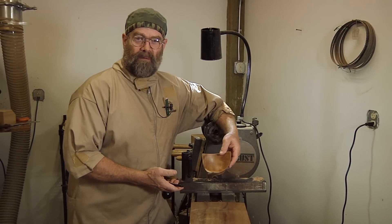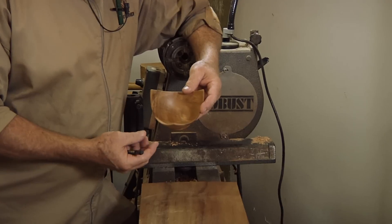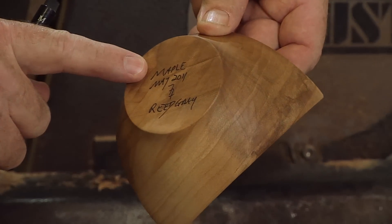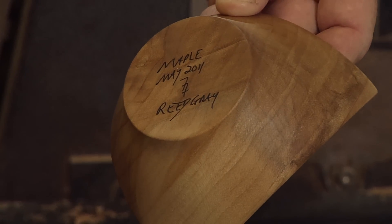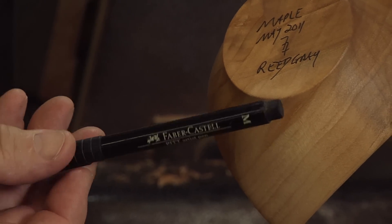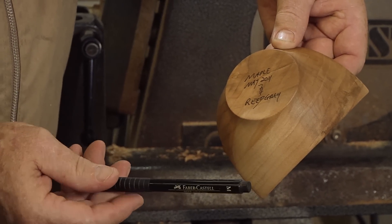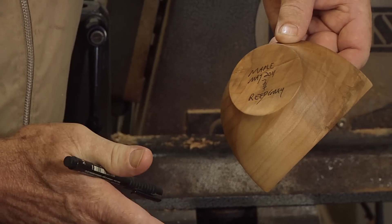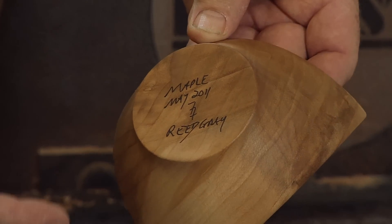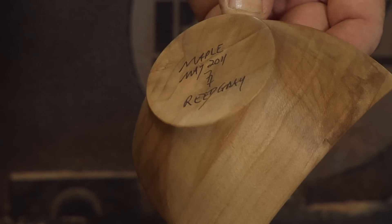I do like to sign and date almost all of my pieces. If nothing else, just for curiosity — and who knows, maybe somewhere down the road I'll be rich and famous and collectible. I like using a pen. Some people use wood burners. I'll put the wood species, the month I turned it, the year, and my signature. What I like to use is called an archival pen — it has india ink and it's acid free, available at my local big box store. Sharpies tend not to work nearly as well; they will fade and run, especially when you put a little oil on them. After I autograph the piece, I like to let it sit for 24 hours before putting a finish on it — it needs a little cure and drying time. If you're using a lacquer-type finish and it hasn't cured, it will run a little bit. It's nice to sign and date them; it makes them more official, more artistic — it says who you are and what you do.